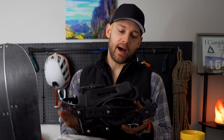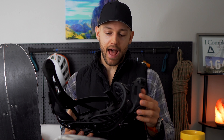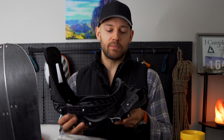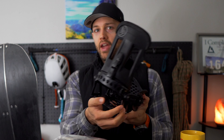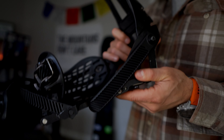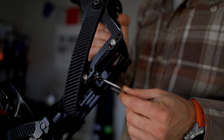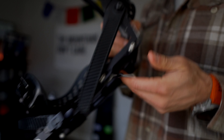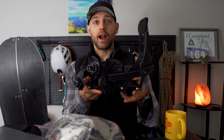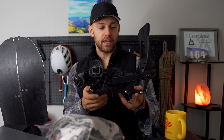Next, you're going to look at bindings — you want splitboard-specific bindings. Your regular snowboard bindings are not going to do the trick because these are made to mount on and off of those pucks; they just slide on. They also have what's called a riser in the back for the uphill. On particularly steep sections, the riser will decrease your stride length but help you stay upright to keep going up those hills.